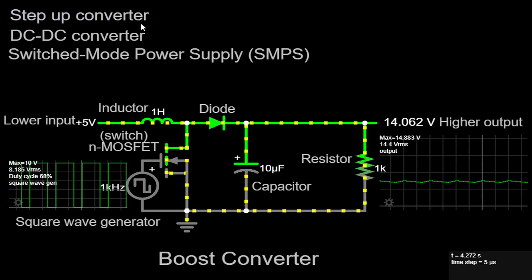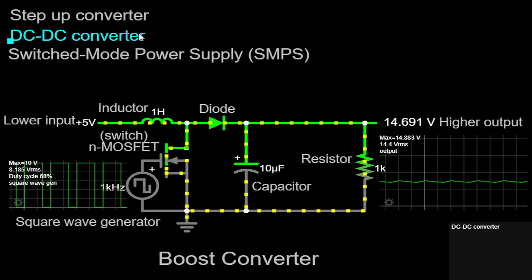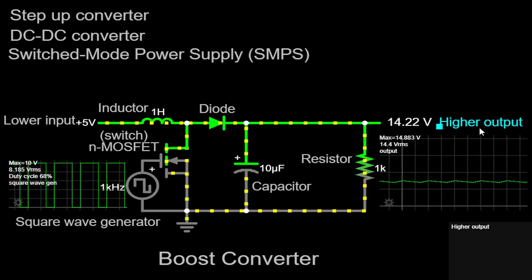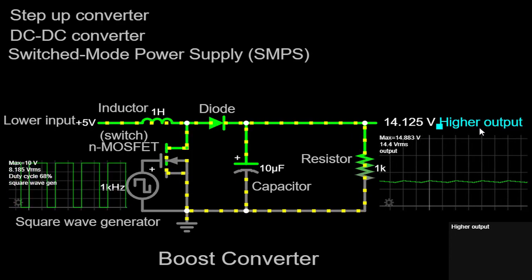A Boost Converter, also known as a step-up converter, is a type of DC-DC converter used to increase the voltage level from a lower input voltage to a higher output voltage. It is a switching power supply topology that operates based on the principles of inductance and energy storage.